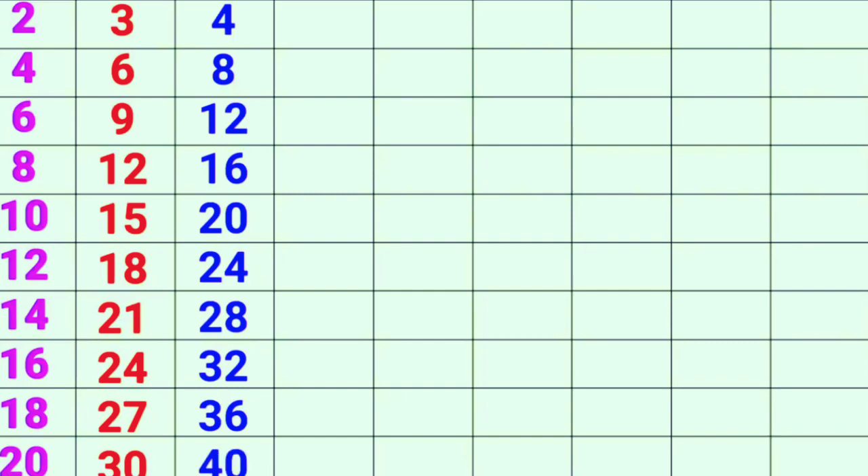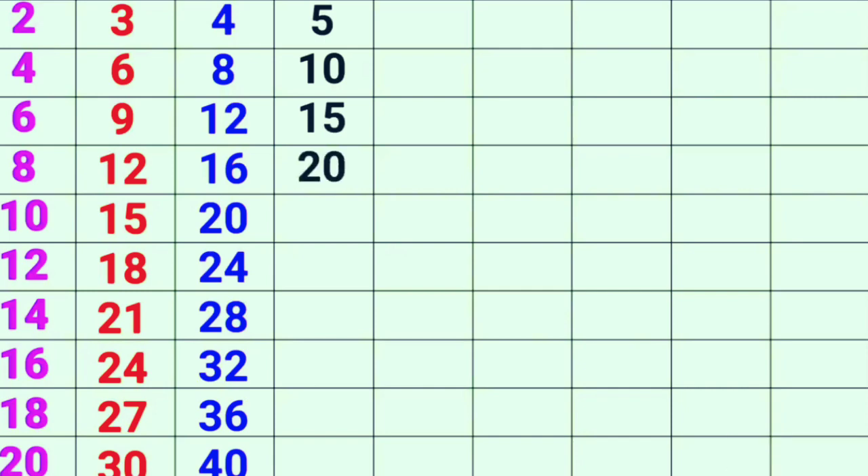5-1s are 5, 5-2s are 10, 5-3s are 15, 5-4s are 25, 5-6s are 30.